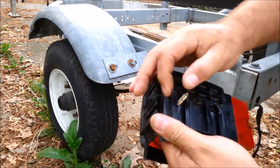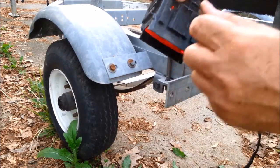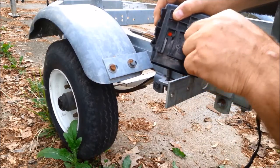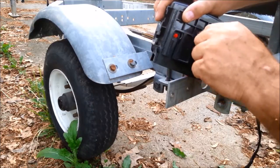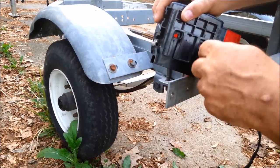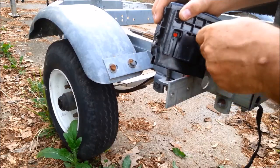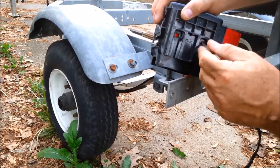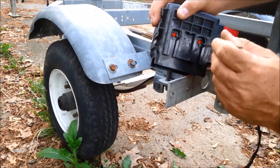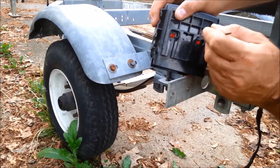There we go. Square pulls into the hole now, so I won't need anything to hold that. Files work really fast in plastic. If you don't have a triangular file, I recommend you get one — it's a very handy tool for stuff like this.